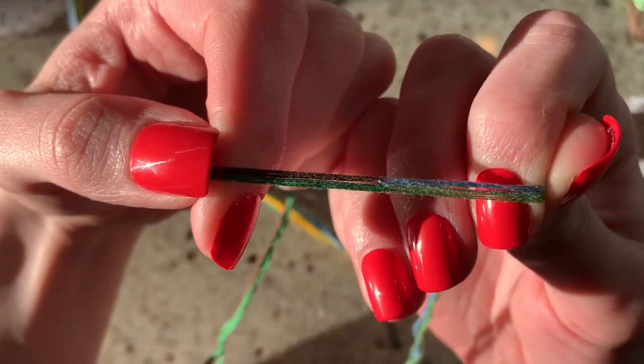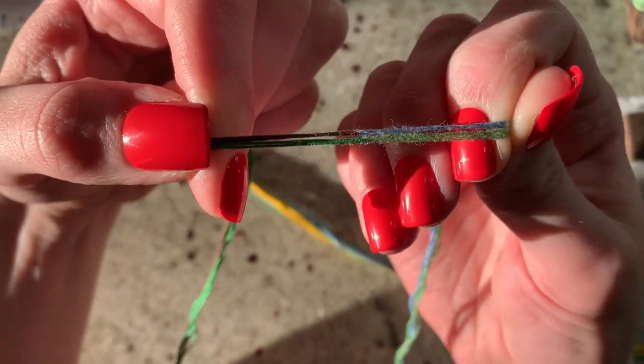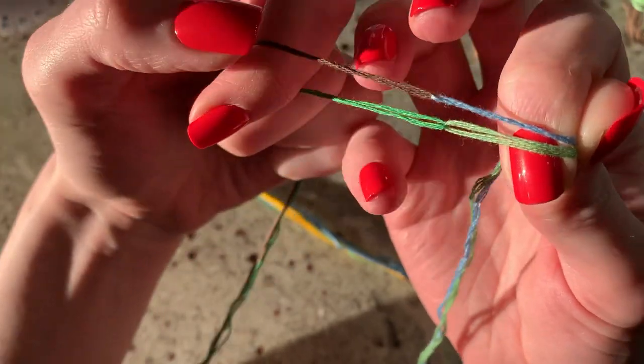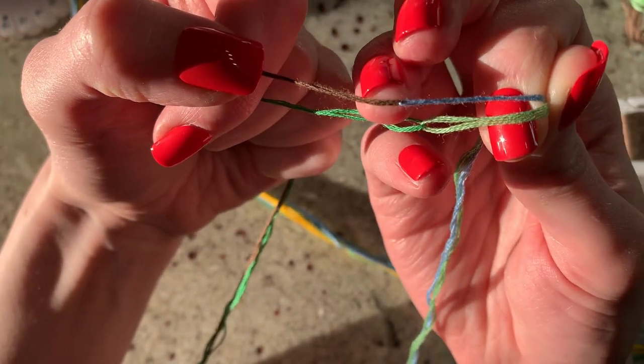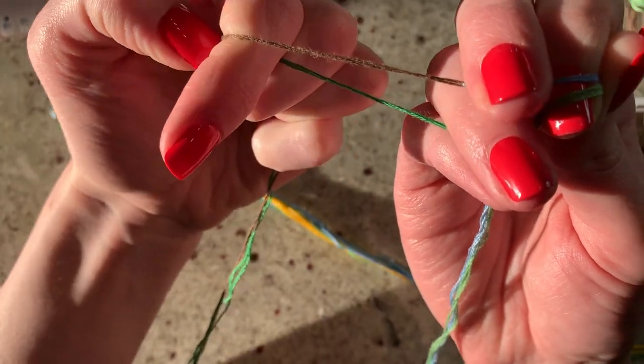Then I fold it in half, and it creates six strands. I just loop them together — they're not knotted, just both folded in half at their midpoints and pulled in the opposite direction. So you end up with a wingspan-length string that's half of each color.